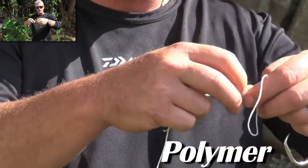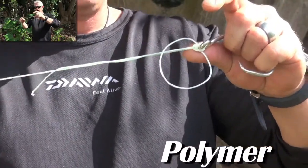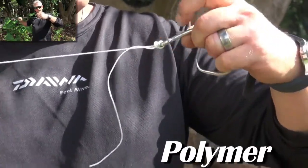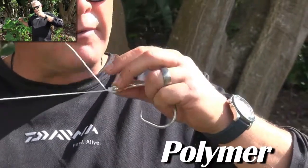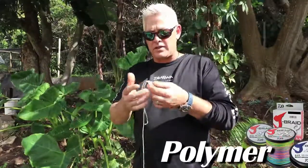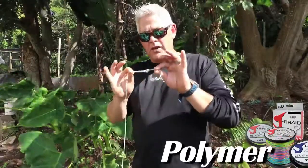The loop that's left, swing it over the swivel or the hook. Hold it in your hand, pull, and then by pulling the long tag end, pull this tight on itself. Once you've pulled it very tight, grab the tag end and pull that as tight as you can. Remember with all knots — make sure before you pull that knot that you've wet and lubricated it.